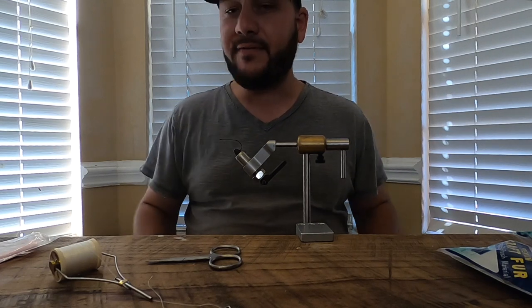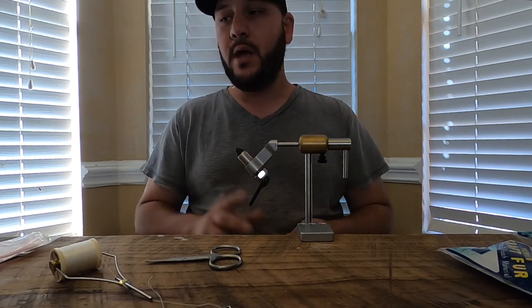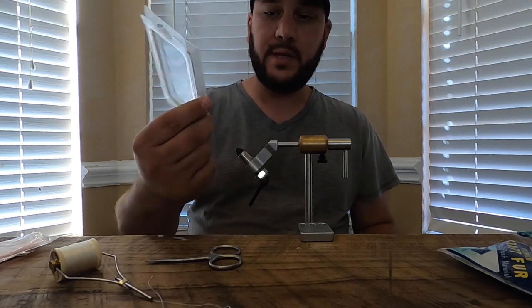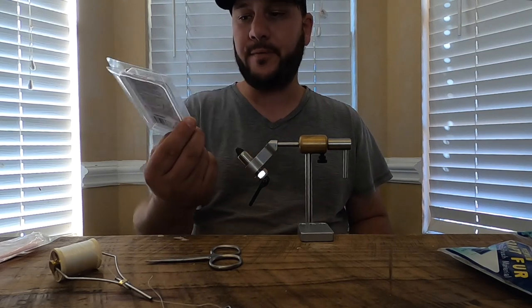I got this pattern from Chris and I've changed it just a little bit from what he sent me, and it seems to be doing good. So first thing — we're tying it on VMC Neko hooks. This is a size 2. You can tie it on several different sizes, but this seems to be a sweet spot for me.